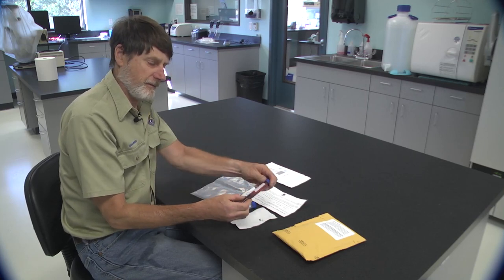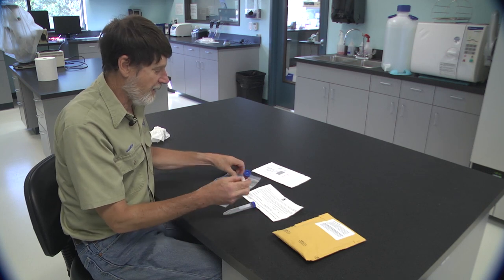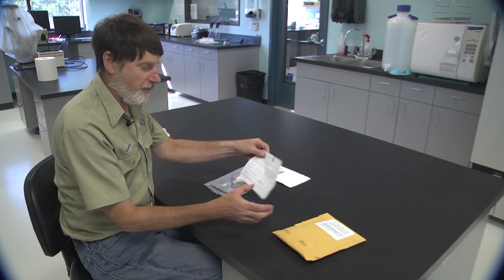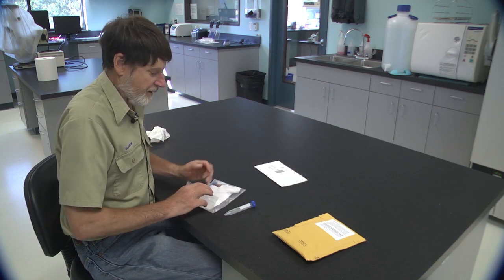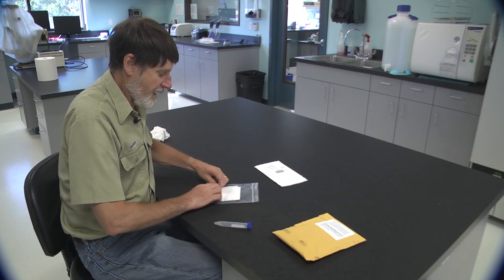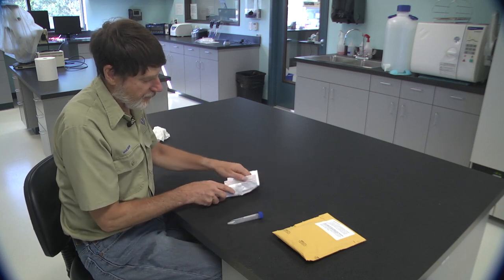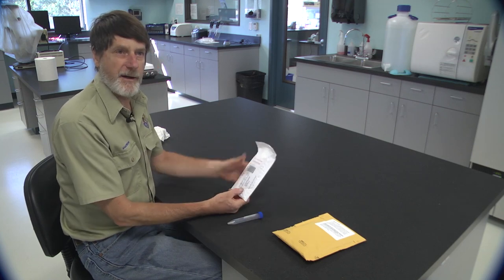We've collected our blood sample. We're going to take your blood sample, wrap it in the paper towel, put it in the plastic bag, fill out the form, put the form in the plastic bag, roll it up, put it inside the return envelope, seal it, and it's ready to go out in the mail.